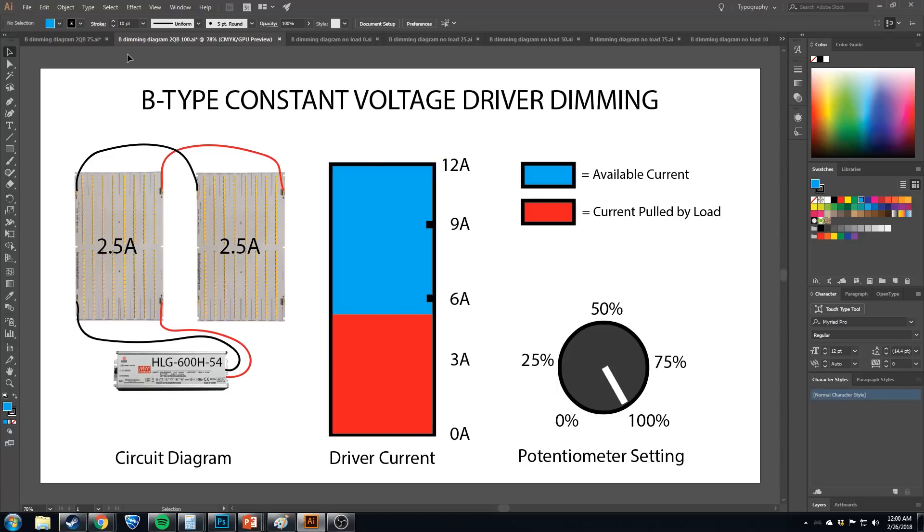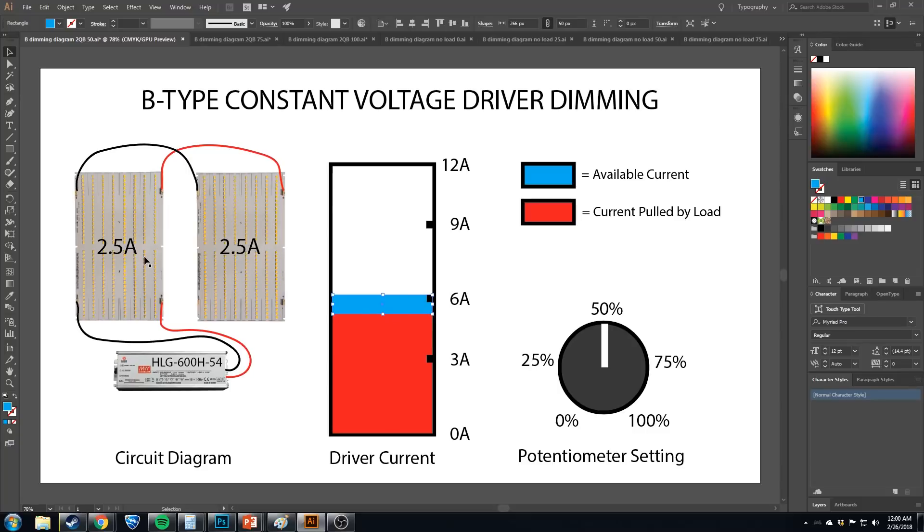Let's turn it down to 75% — now we have 9 amps available and we're still pulling 5. Nothing has changed. All we've done is restricted the total available current from 12 to 9 amps. Turn it down to 50% and we have 6 amps available. We only have 1 amp of overhead, but still nothing has changed — we haven't restricted it far enough. So we've turned the pot down 50% and there's no dimming at all. These things are going to be just as bright as at 100%, meaning half of this potentiometer is doing nothing for us.